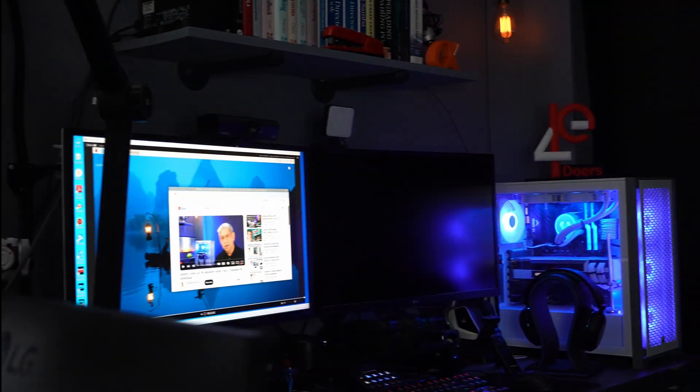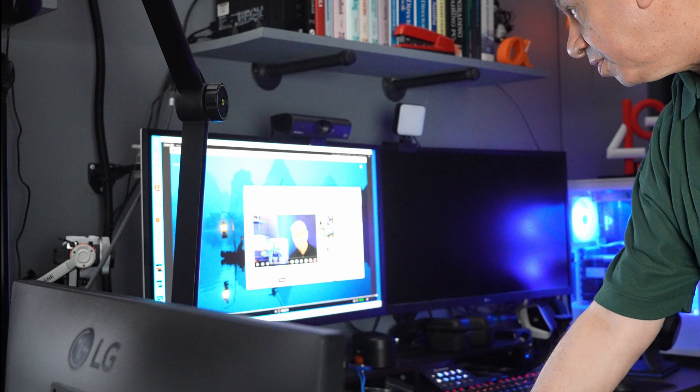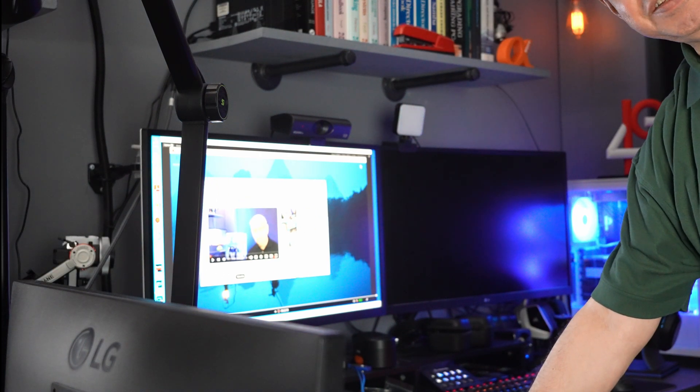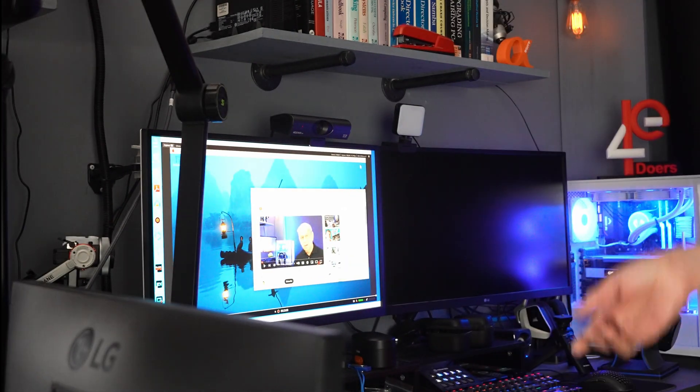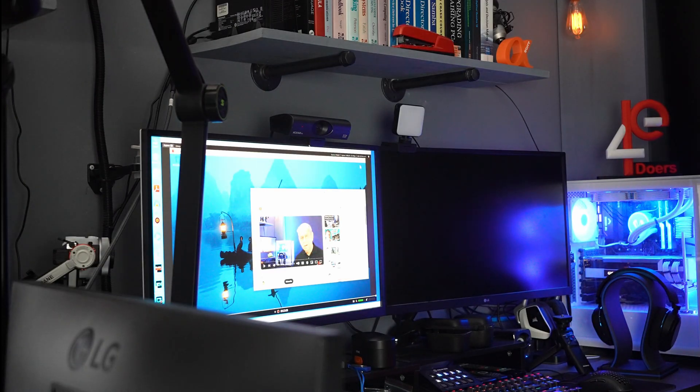Let me show you the screen of the Raspberry Pi as it's working right now. Here it is — I have the mouse on it, I can move stuff around. I obviously have it on my channel right now, you can see what it's doing. So let me turn the overhead on and put this thing inside the case.